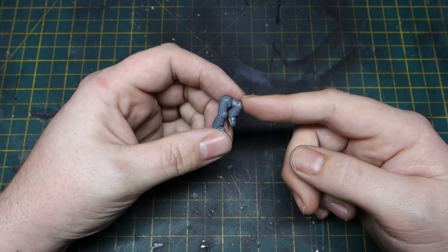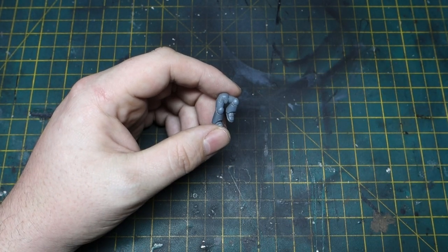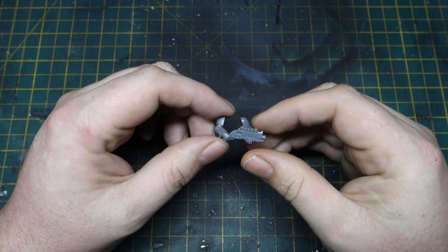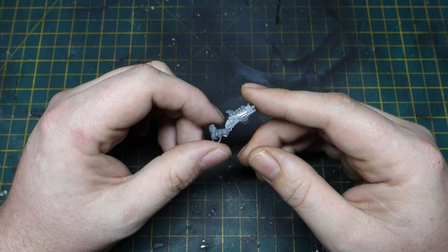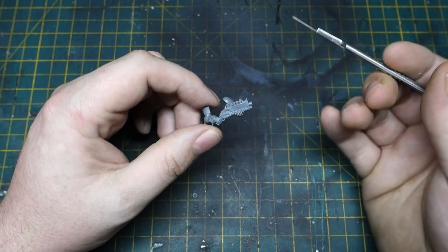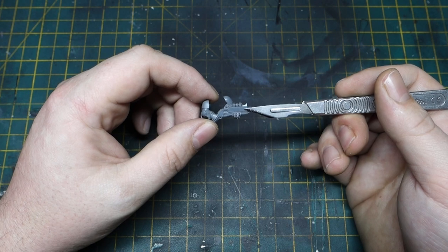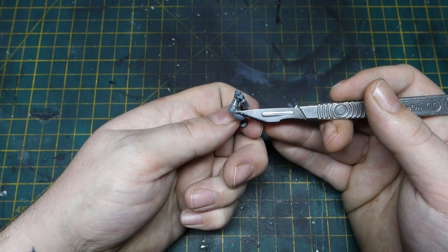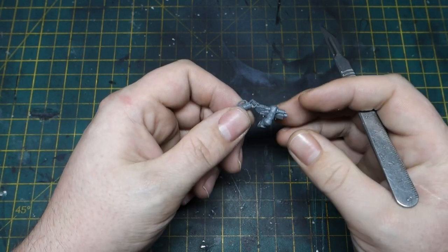I've used the legs from my Assault Marine box, and I also grabbed the shotgun from a Death Watch Kill Team box because I just love the shotgun. I've removed anything that makes it look imperial, because these guys — Alpha Legion — they are traitors at heart, but we will get into that later when we discuss the lore.